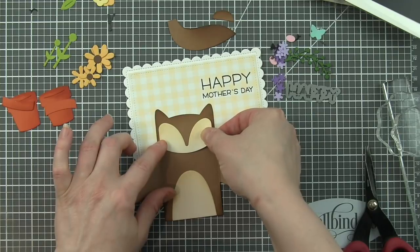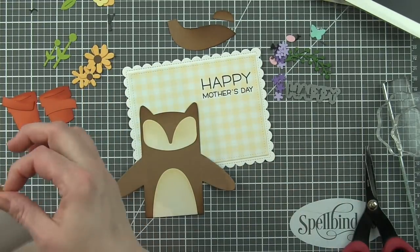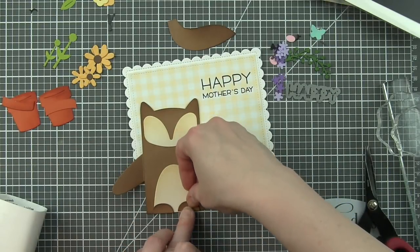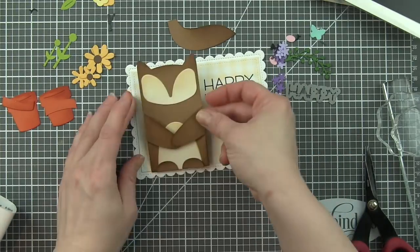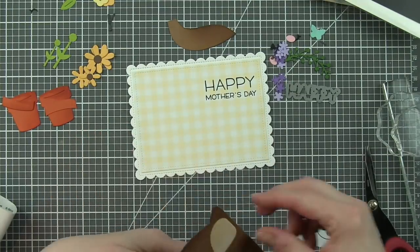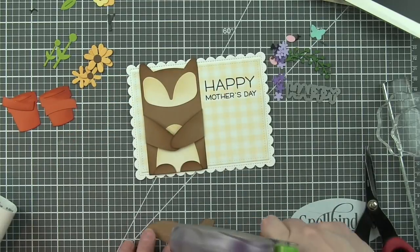So the stomach, the face, the feet along the bottom. We're just going to build this little guy, adhere him, and then we can start building all of the flowers. We're going to adhere his hands together with a little glue dot. And that way we can tuck the flower pot in there in just a little bit.